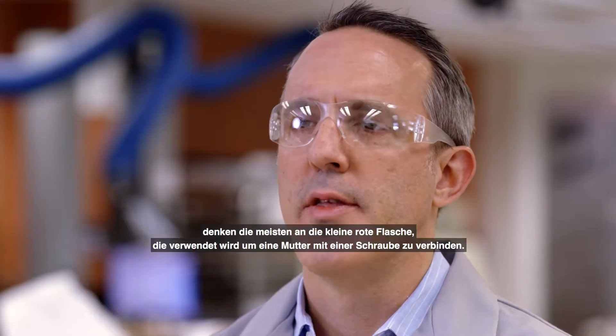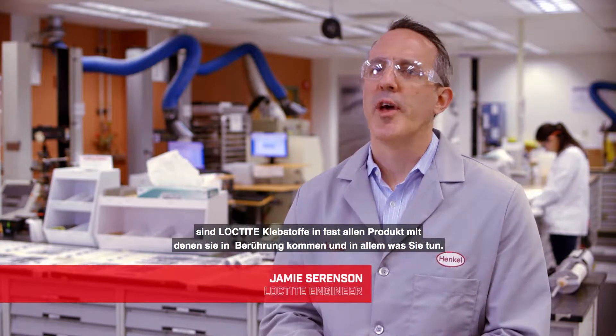When most people think about Loctite, they think about the little red bottle that's being used to bond a nut to a bolt. But actually, Loctite adhesives are used in almost every single product you touch and everything you do — if you're trying to keep a car together, a plane together, keep whatever from vibrating loose.